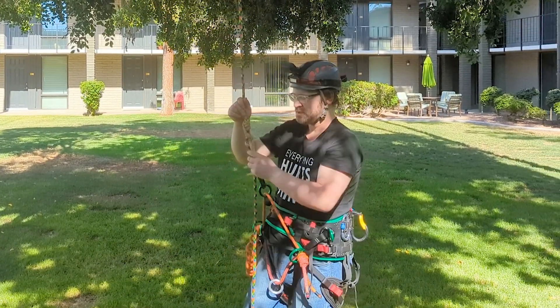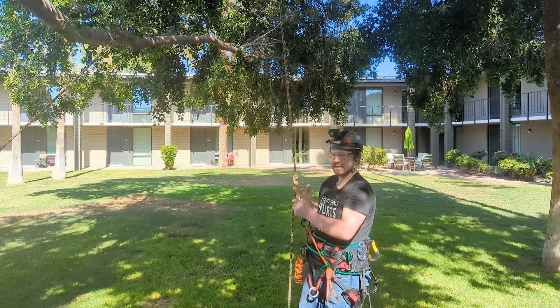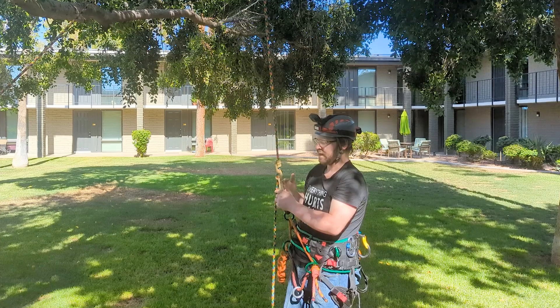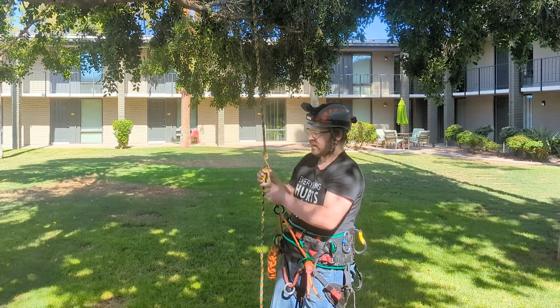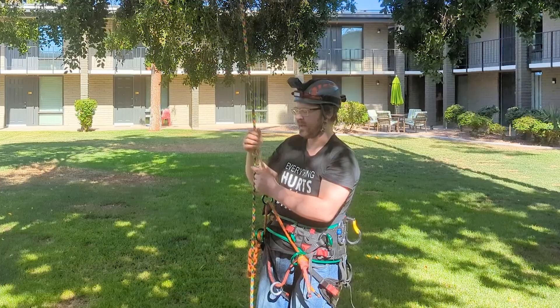Taking a look at the excess here, you could probably get away with tying this with a 30-inch hitch cord, and if it's a spliced cord, maybe even a 28-inch.